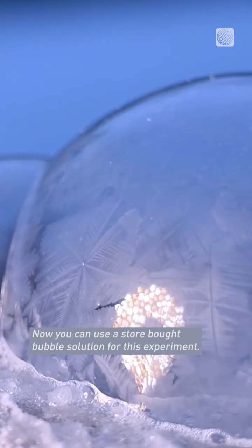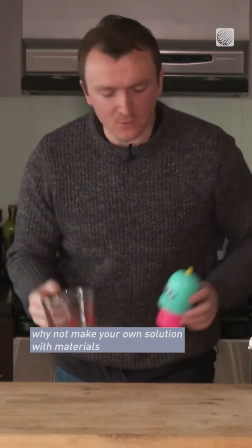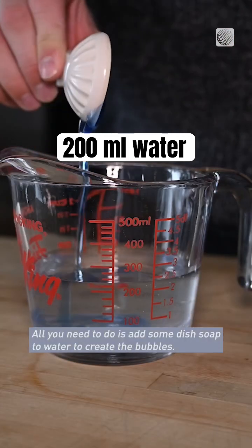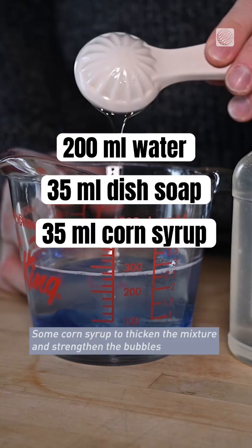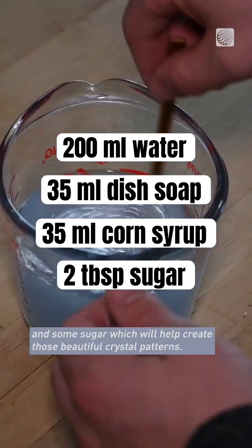You can use store-bought bubble solution for this experiment, but why not make your own with materials you probably already have around your house. All you need to do is add some dish soap to water to create the bubbles, some corn syrup to thicken the mixture and strengthen the bubbles, and some sugar which will help create those beautiful crystal patterns.